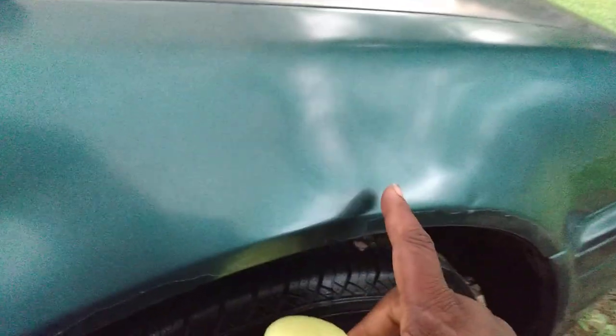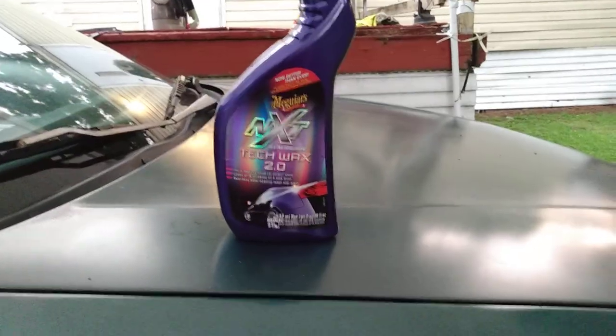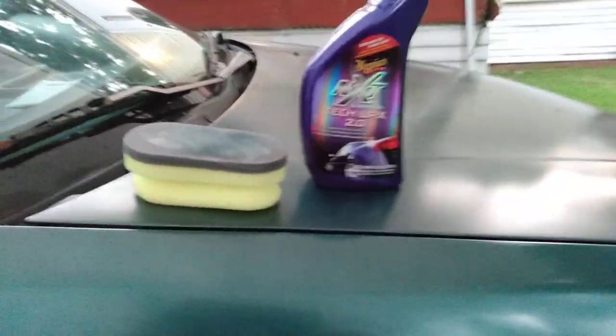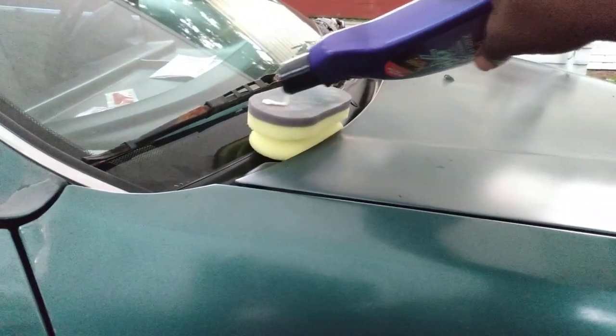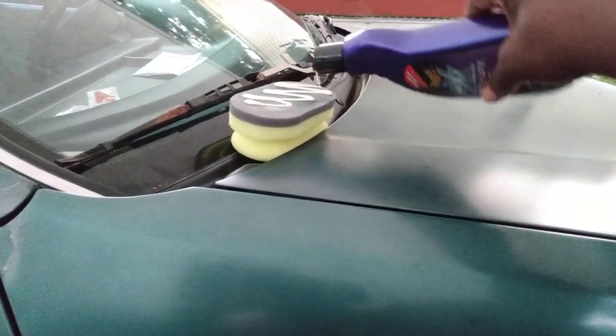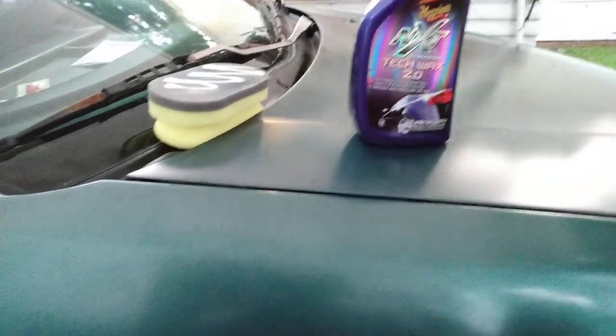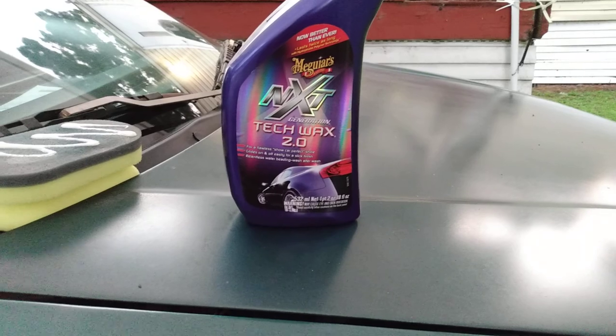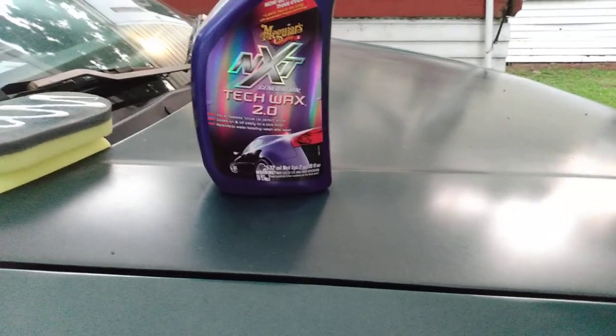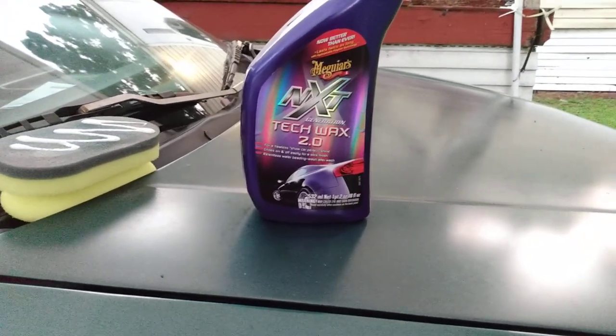It does a great job as you can see. This is gonna last me — I'm gonna hit it more than once — anywhere from five to six months of protection, and it's gonna add some pop, shine, and gloss to my paint. Let's go ahead and buff this off.